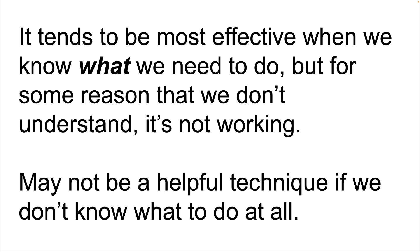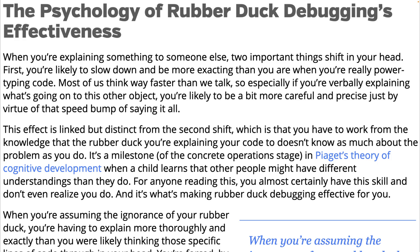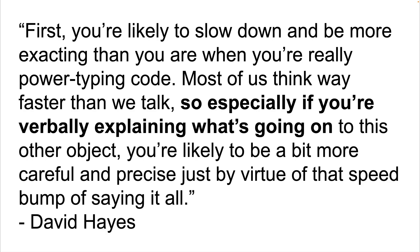As for why it works psychologically, I wish there was more peer-reviewed academic research on rubber duck debugging to reference. But David Hayes wrote an article on the psychology underlying the power of rubber duck debugging and gave two reasons why it works. The first reason is that saying something out loud forces us to slow down and be really precise compared to when we're thinking or typing code. Most of us think way faster than we talk, so if you're verbally explaining what's going on, you're likely to be a bit more careful and precise — just by virtue of that speed bump of saying it all.